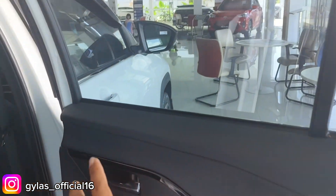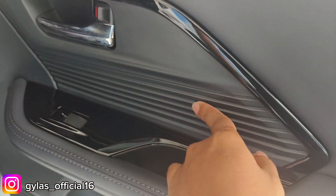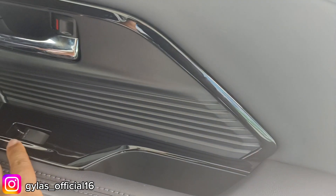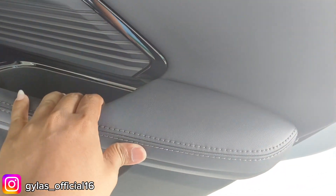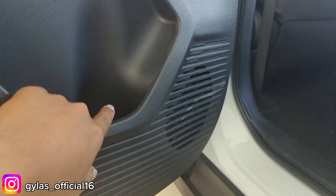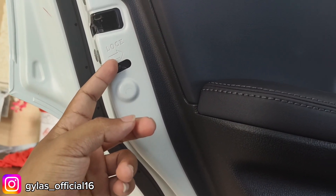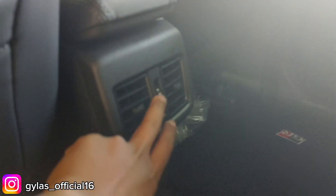Bagian pintu belakang ada chrome hitam glossy, handle model tarik. Ada soft touch dan hard plastic. Panel hitam glossy dengan ornamen tangan soft touch. Speaker belakang sama dengan depan tanpa jaring, langsung bolong-bolong. Ada tempat minum dengan fitur child lock — kalau bawa anak-anak bisa di-lock supaya tidak bisa dibuka dari dalam. Ada tempat penyimpanan dan AC belakang.